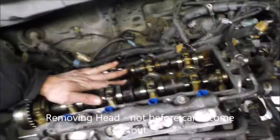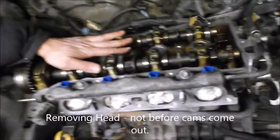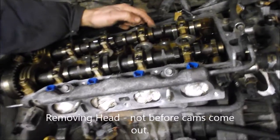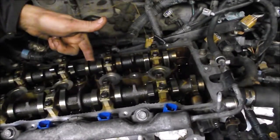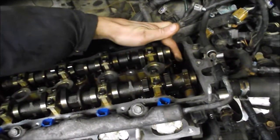The next step will be taking the head off. You cannot take it off with the cams in there, unfortunately, because the head bolts are blocked by the cams — here, here, here — pretty much all of them except this one on the end.